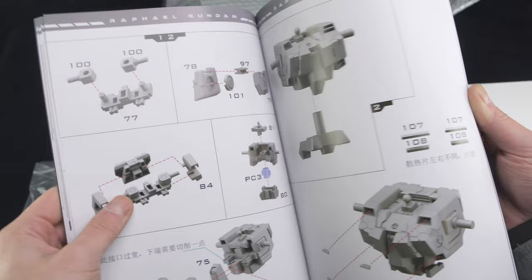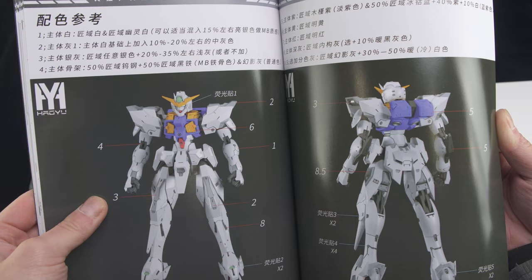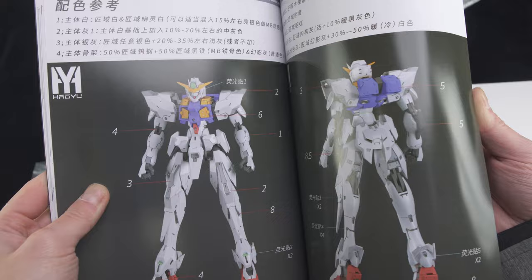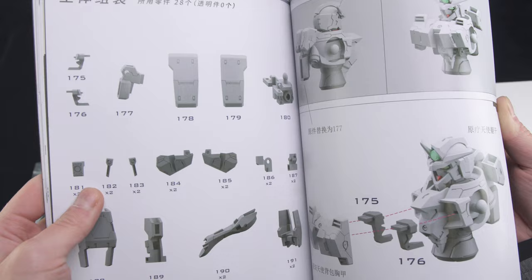The instruction itself is pretty standard and the construction is pretty simple. For the transformation it only shows you half of it, which is quite strange, but you can pretty much work out the rest yourself. After that is the colour guide and placement for the metallic stickers — it would have been nicer to have more detailed guide pictures rather than just front and back of the entire kit. Strangely, there's no decal guide in the book and I had to go find it online instead, and this is only the beginning of the downsides of this kit.